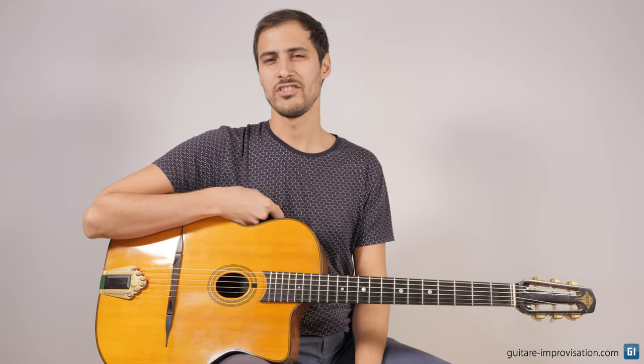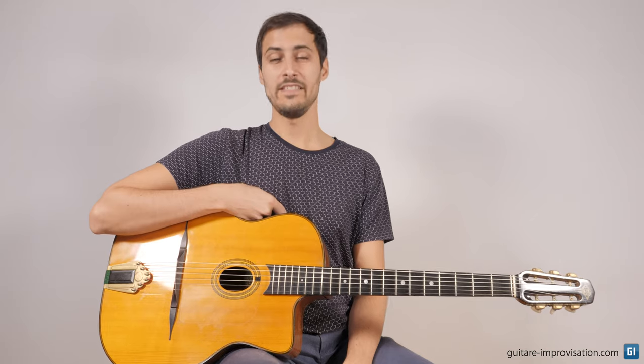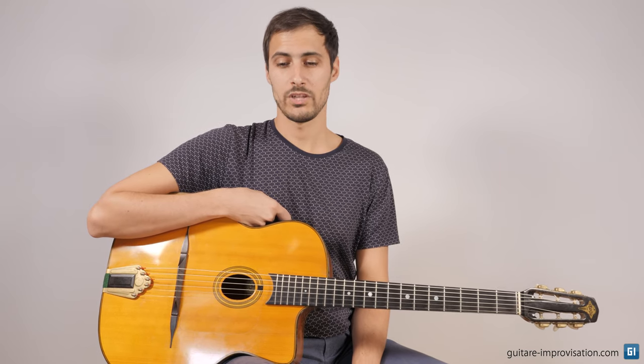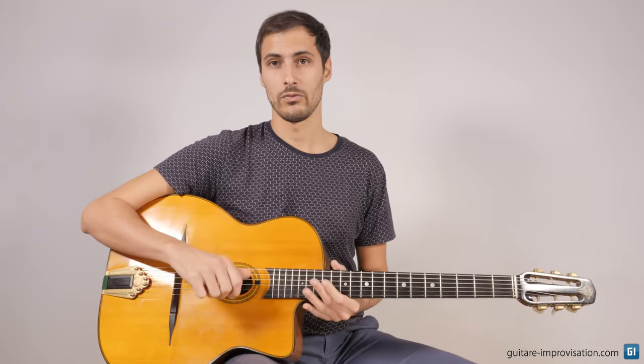Hi, welcome! In this video, it's been quite a long time since I recorded videos in English on Gypsy Jazz. In this video we're going to see how we can improvise an intro when we want to play waltzes, which is a pretty common thing amongst Gypsy Jazz players — playing a waltz.